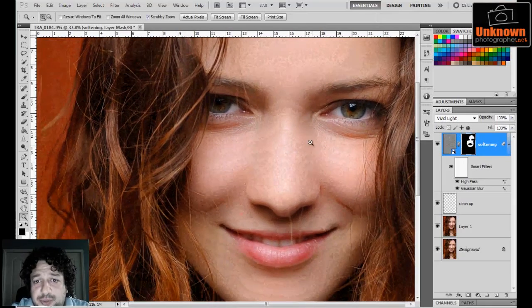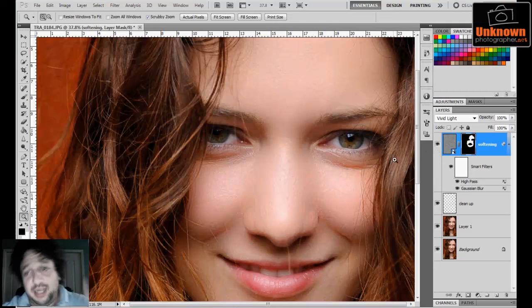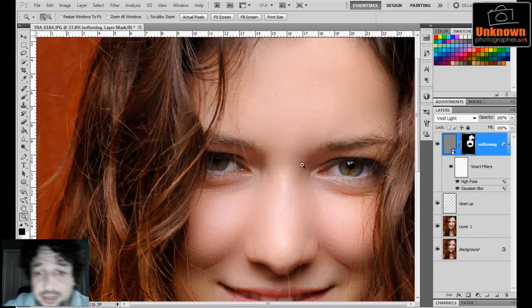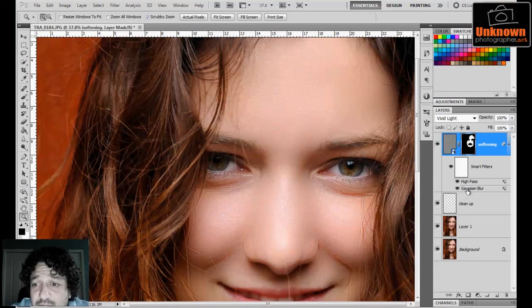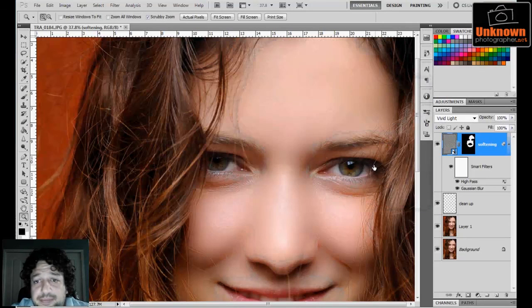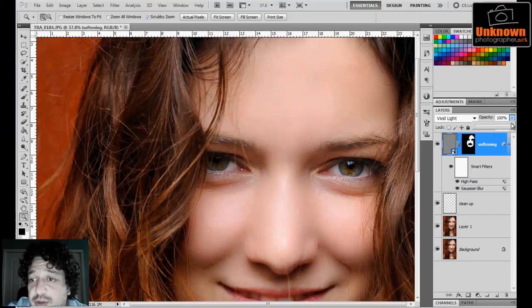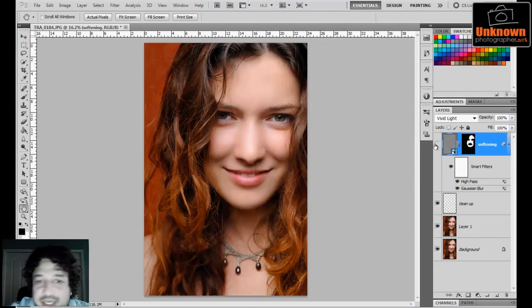Now that's done, it looks pretty good. I zoom out to check — here's the before and after — looks great. Another benefit of using smart objects: if the skin softening is too much or too soft, I can double-click on the Gaussian Blur to adjust it, or click on the High Pass and raise or lower it — because it's a smart object you can always readjust. And if it's still too much, you can just lower the entire opacity of the layer. This gives you a lot of control and flexibility. This is Andy with UnknownPhotographer.net — quick and easy skin retouching, before and after. Ciao!